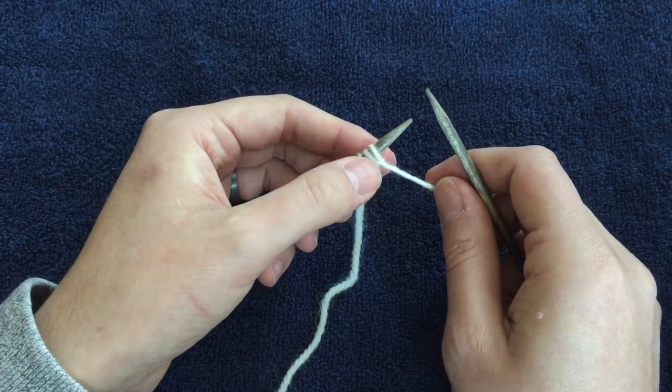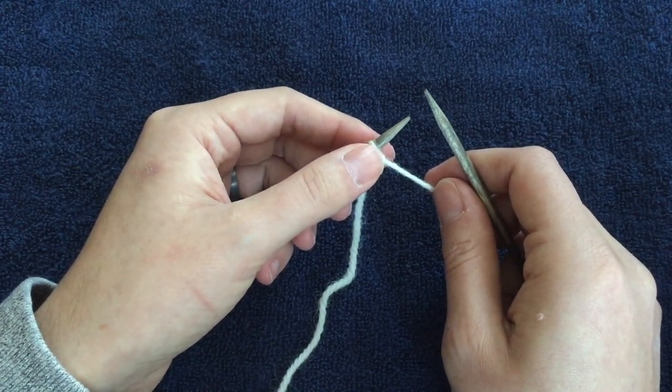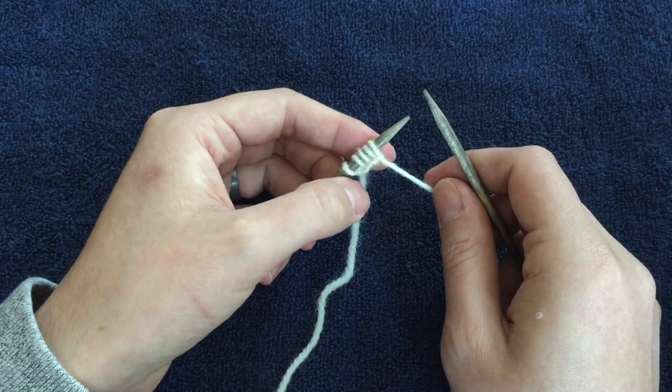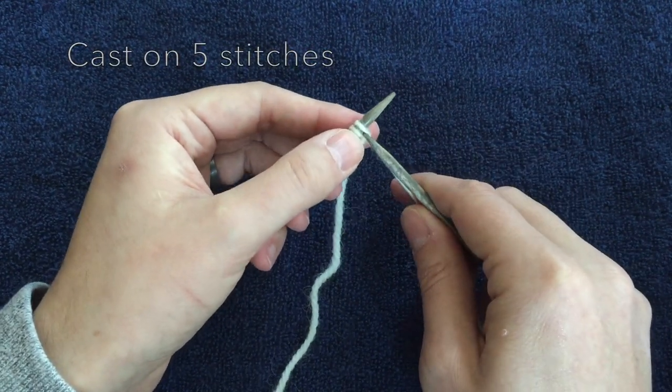This is really only two different rows and you are adding and decreasing stitches, which helps to create that boomerang shape. You start by casting on five stitches.